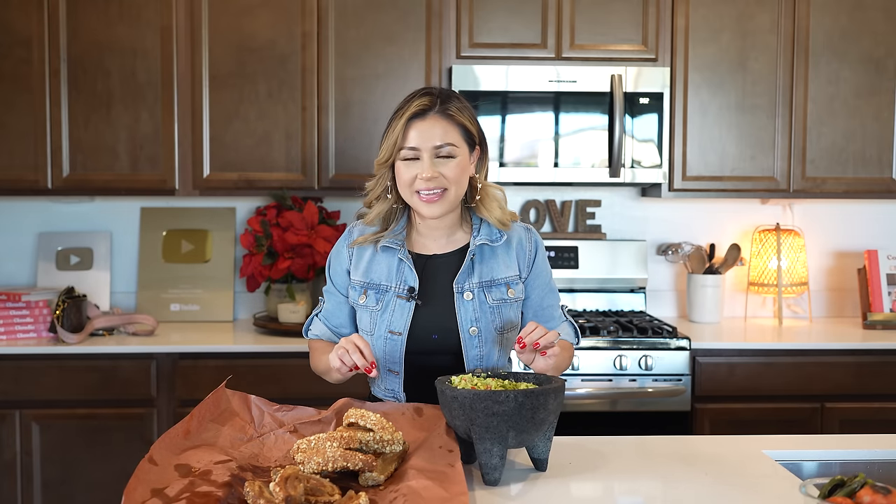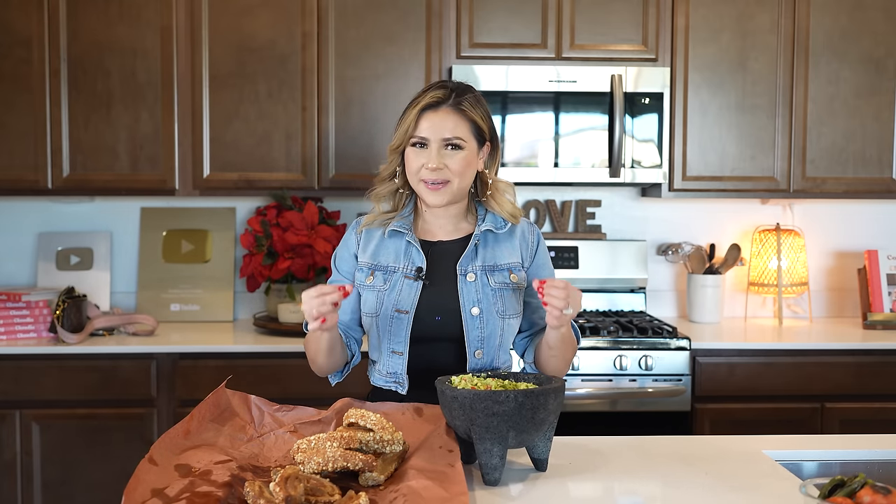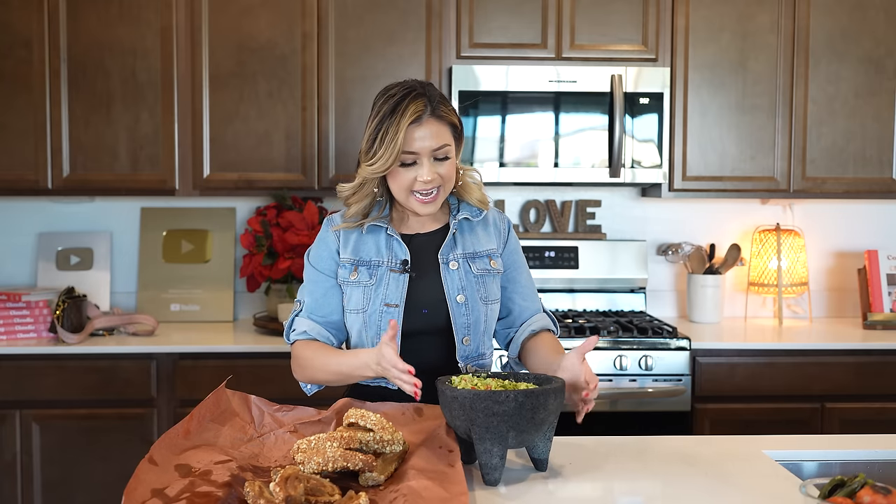Alrighty guys, and once our chicharrones have cooled down for a little bit, now we can get ready for the best part — the taste test. I love to eat it with some guacamole, so I already have it here. And I have a recipe video on my guacamole — I will leave it down in the description box. But let me tell you that I am so ready. I love chicharrones, especially in a tortilla with the guacamole and una salsita. Just like that, it's like the perfect taco for me.